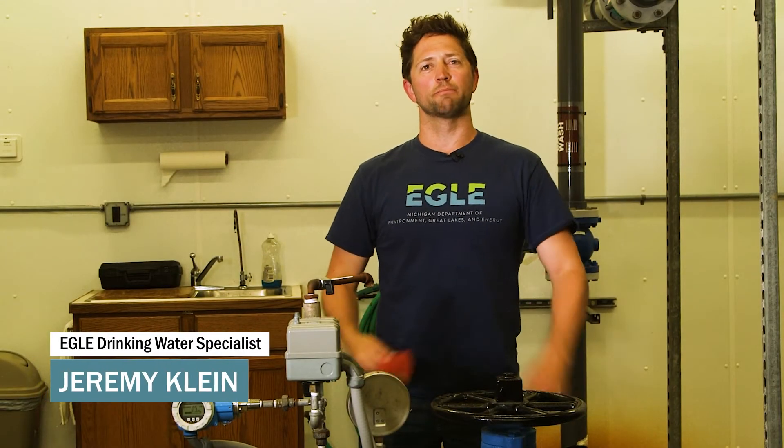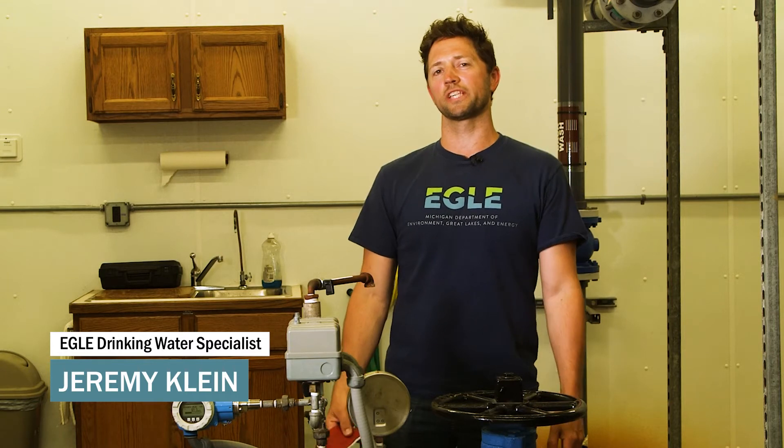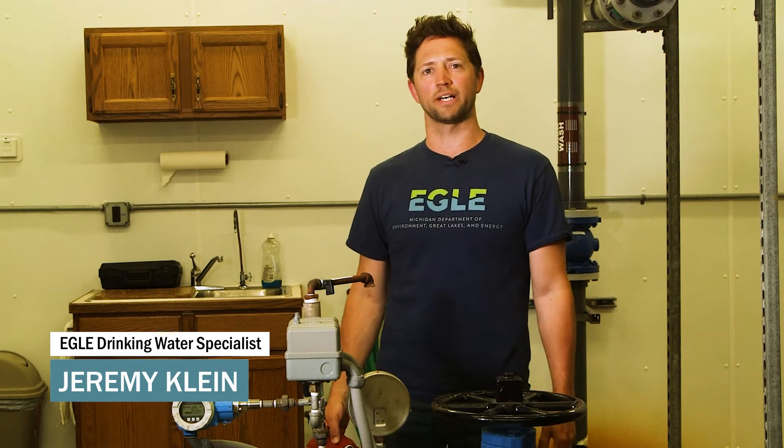Hi, I'm Jeremy. I work with the Michigan Department of Environment, Great Lakes and Energy, and today we're going to talk about best practices for sampling PFAS at a public water supply.